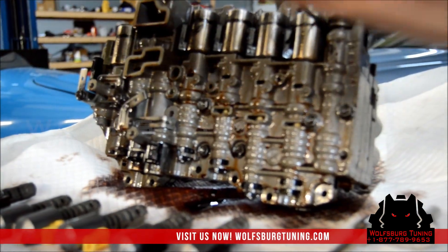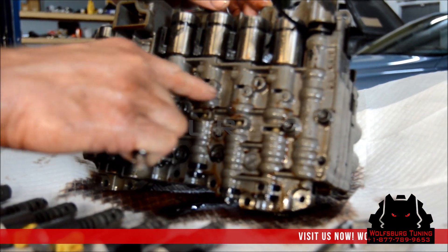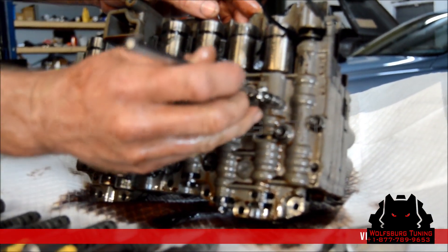You're going to want to grab a magnet to retrieve the pins that hold the solenoids in. Each one of those pins holds a solenoid in place.